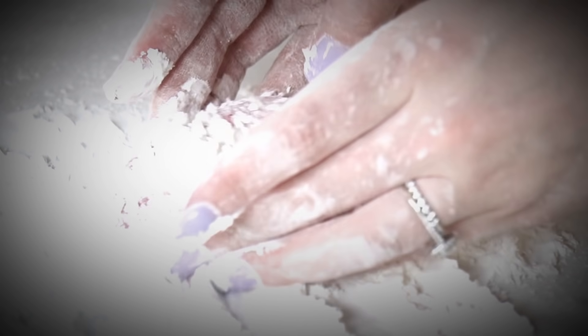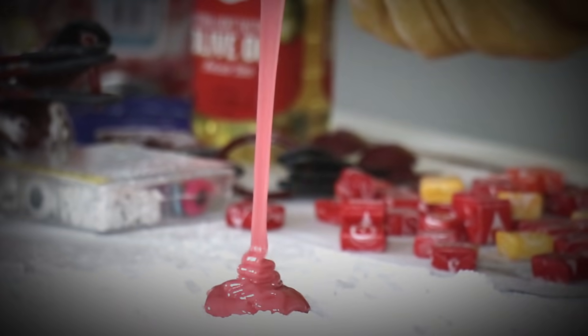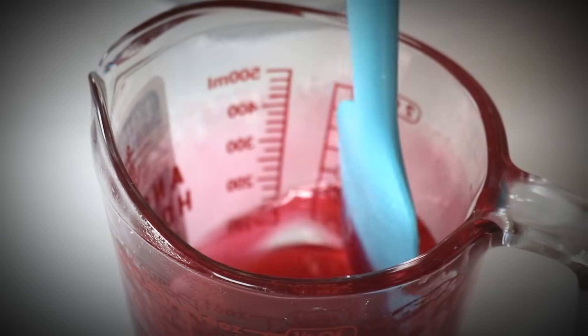You guys, I have played with some pretty awesome slime, but it doesn't get more awesome than when it's edible. I am making five edible slimes, and I will be doing a taste test.